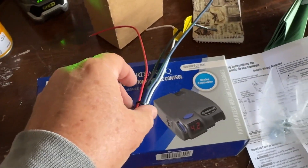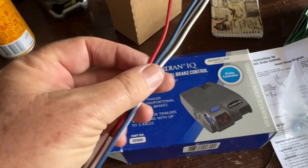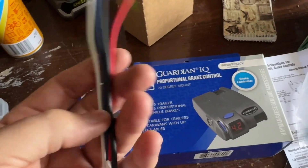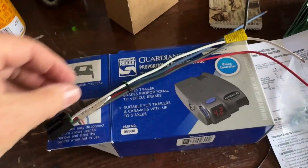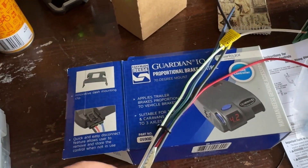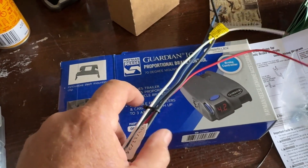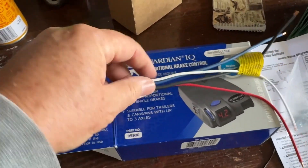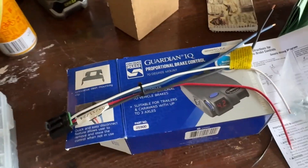But I looked at the reviews online for that electric brake controller and they were shocking — so many reports of disconnecting, not working, no good. Have a look now though; it's 2025, and good companies, when they get feedback like that, will fix it and put out a new model. So just go to a good review site and see how that one's going now.